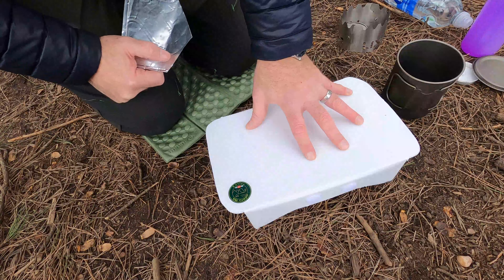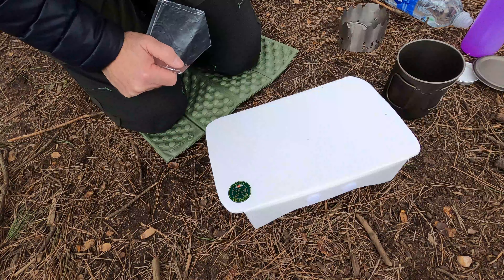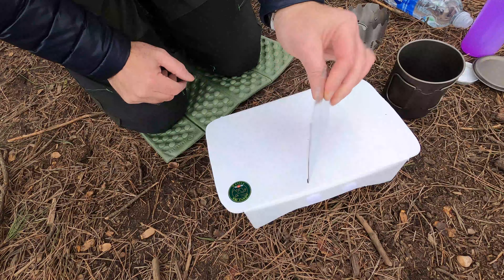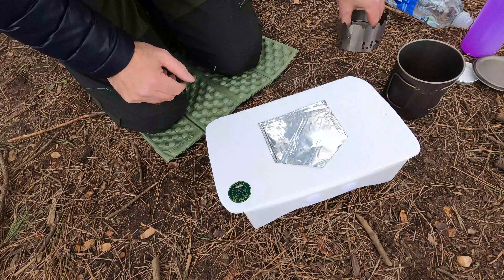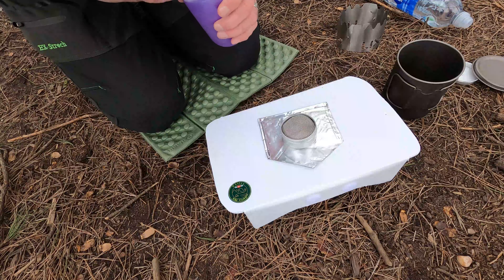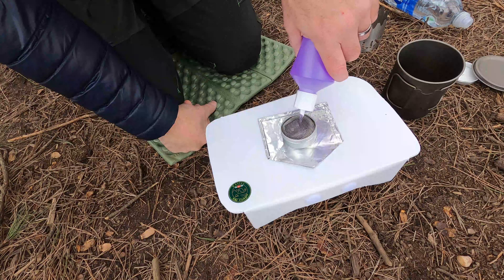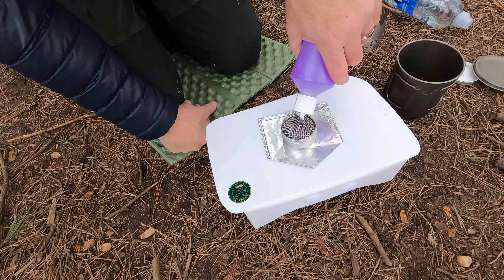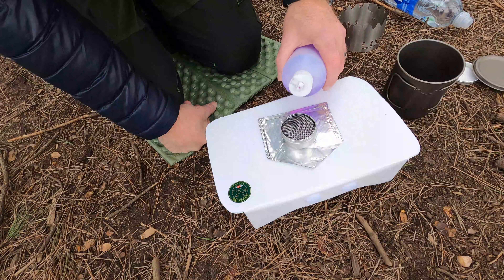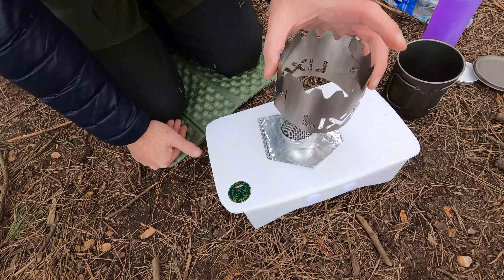If you already have one of my tables, or a Cascade Wild or something similar made of Corax, you've obviously got to be careful with the heat. I have quite simply a piece of baking tray foil folded over twice, and that does the job. I'm going to boil about 500ml of water and time it to see how quick it is. I'm not into high speed stuff, not really worried about that, but just to give you an indication of the efficiency with this windshield.